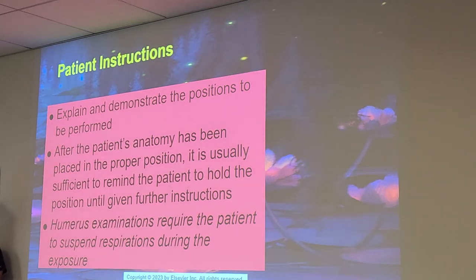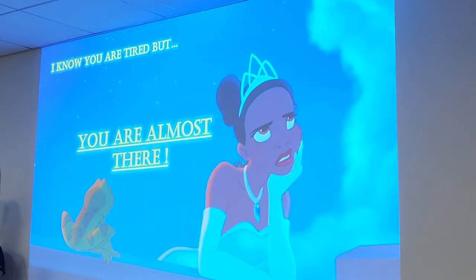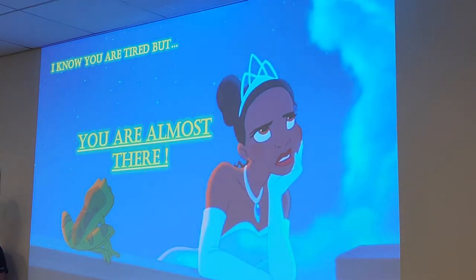Patient instructions: explain and demonstrate the position to be performed after the patient's anatomy has been placed in the proper position. It's usually sufficient to remind the patient to hold the position until given further instructions. Don't just bring the patient in and slam them on the table — explain it so they feel comfortable. Treat them how you want someone to treat your family.